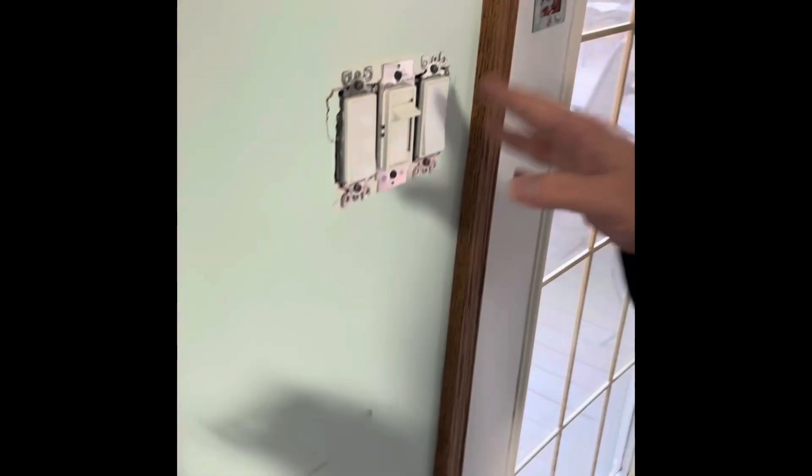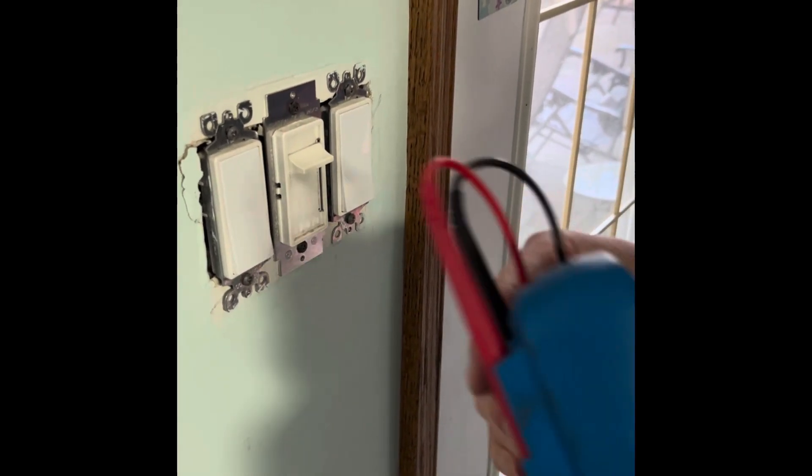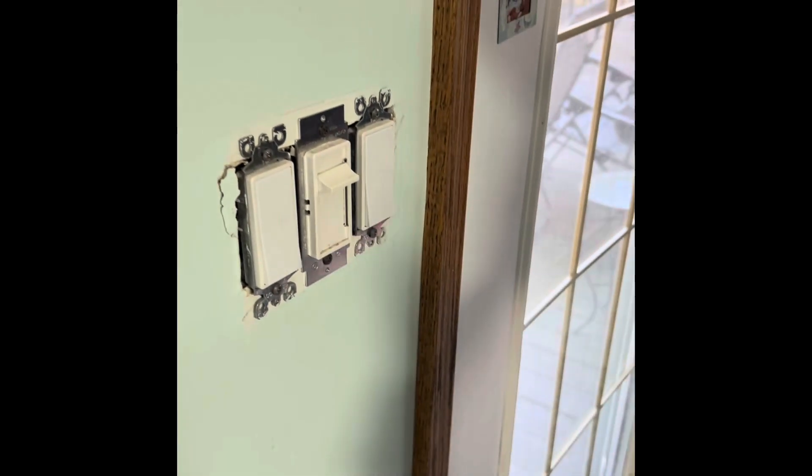Now, what we're going to use the multimeter for — they should, in one box, all be on one breaker, but we need to make sure. So we need to take them out first.